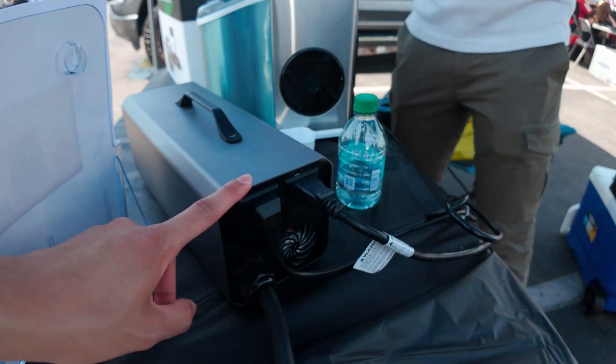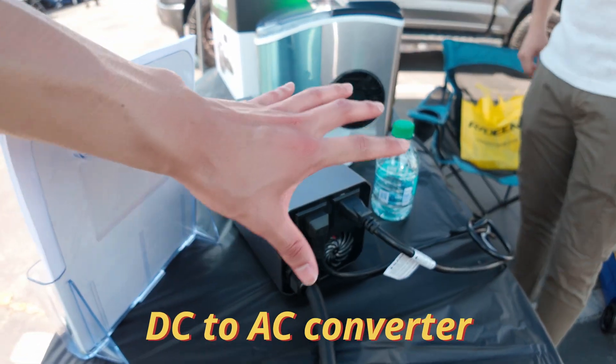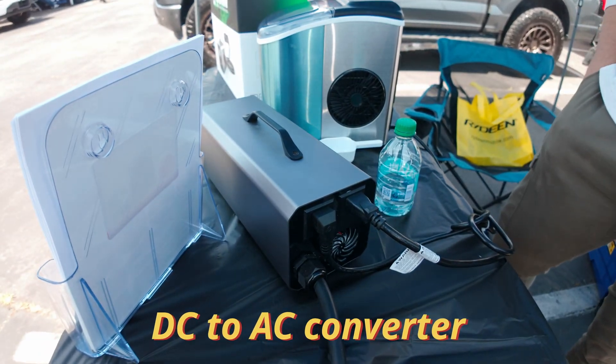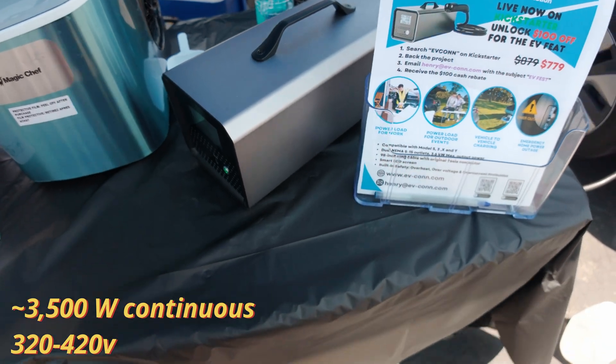It has the two 120-volt outlets in the back. It has a converter inside of it, so you can power anything. The max wattage you can get out of this is 3.6 kilowatts.